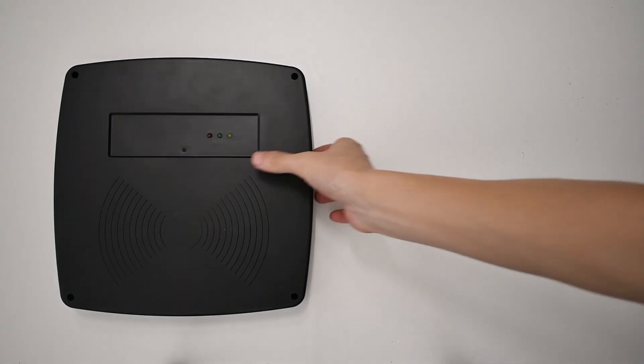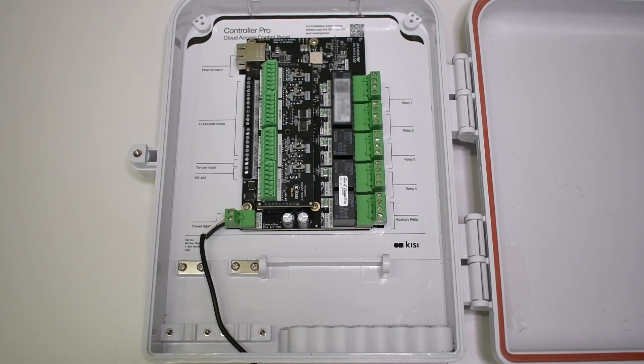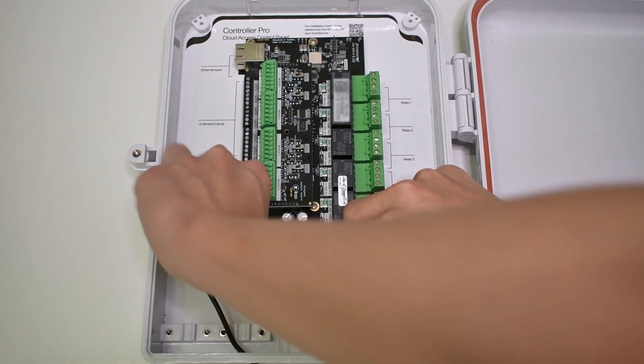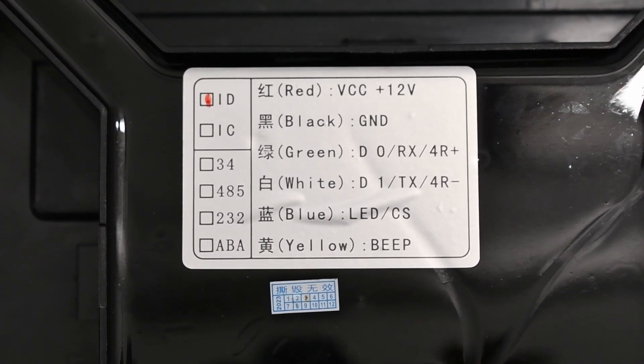For installation, you will need a Wiegand-enabled long-range reader and a Keysight Controller Pro 2 with the Wiegand port installed. I'll begin with wiring. Unplug power from the Keysight Controller Pro 2 for safety. Read the datasheet for the long-range reader and take note of what wire color corresponds to data line 0, data line 1, positive voltage, and ground.